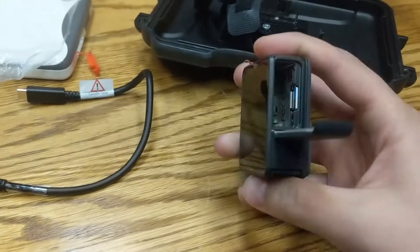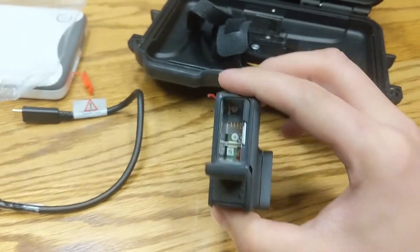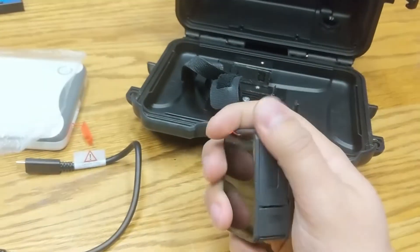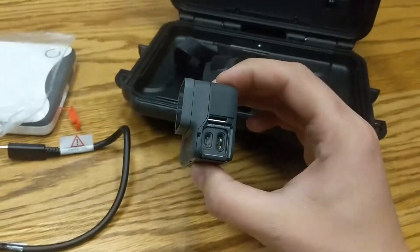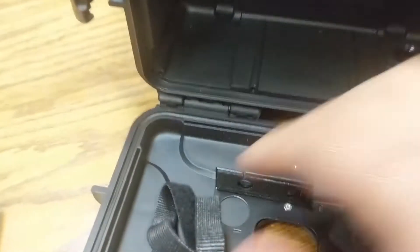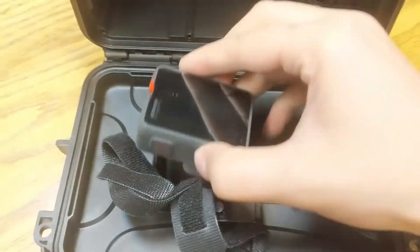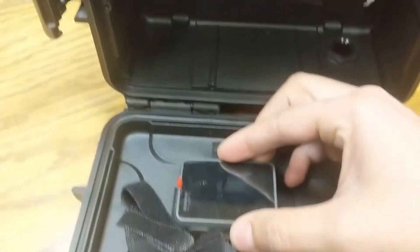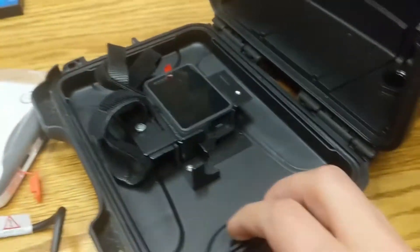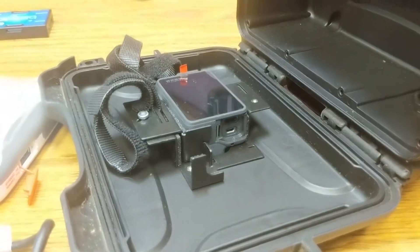The GoPro camera I got is a Hero 5 Black. If you open up the battery compartment you can see an SD card in there, but there's no battery. I did a bunch of tests and found out that the battery actually lasts longer if the battery is not inside the GoPro — I know it sounds crazy but that's just how it works. This is where the camera goes in, and I've pulled the Velcro back — I actually don't even use the Velcro because it's tight enough. You just fit the camera in there and you can see that the inputs line up with this little hole so that we can plug in our camera.